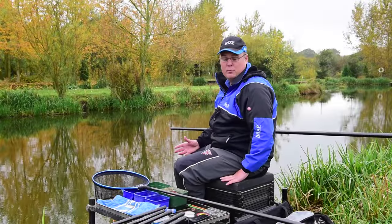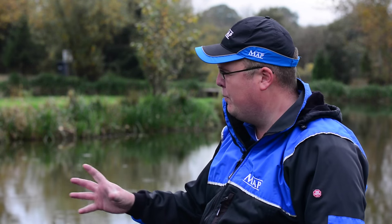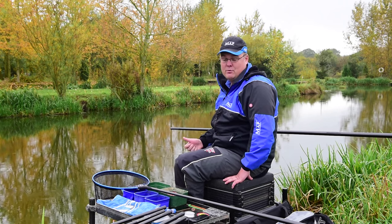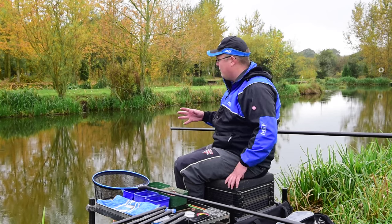That's my three lines plumbed up. I've made sure I'm as accurate as I can possibly be with all of them — plumbed up so I'm still in tight contact with my hook bait, which is vitally important on these days. The fish aren't going to swim off from my bait; I need to see every indication when I'm getting bites, but I also need to make sure my hook bait isn't moving by being plumbed up with too tight a line. Hopefully I've done everything I can to ensure accuracy, and that'll help me catch a few more fish.